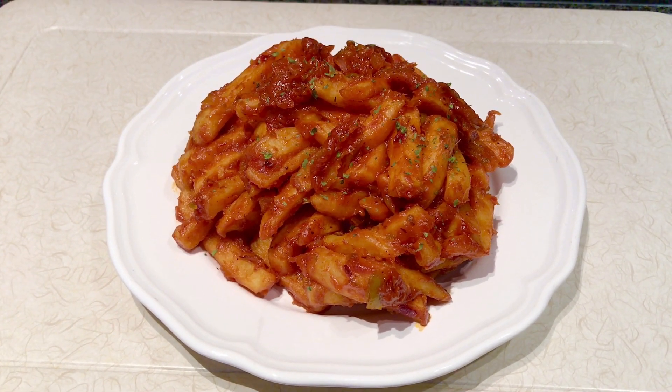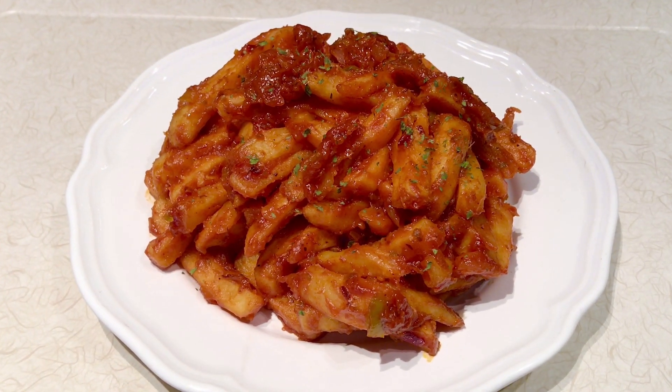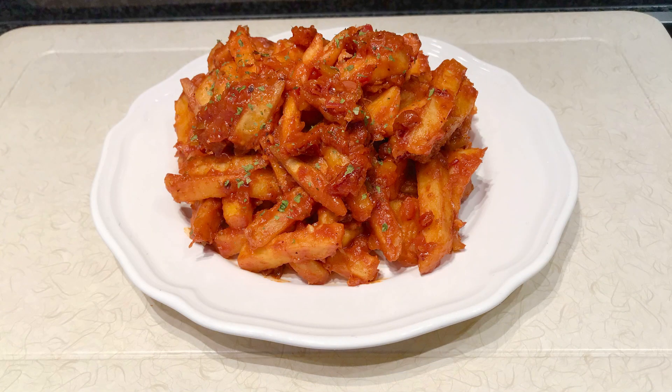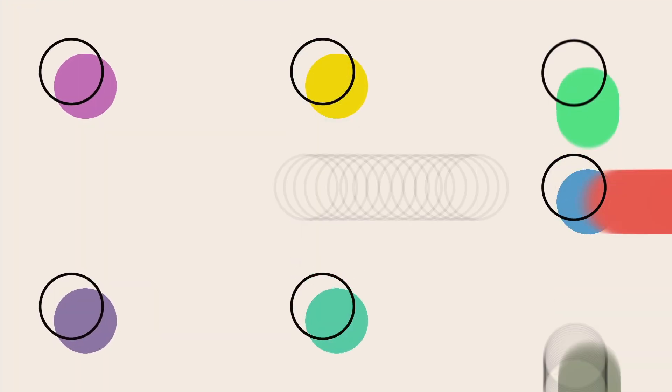Enjoy your chips masala! Thank you for watching my video and I hope you loved it. If you want to see other recipes, I'll put the links in the description box. If you have any questions, comment down below or follow me on Facebook and Instagram at Rikia's Kitchen. Thank you once again, bye!